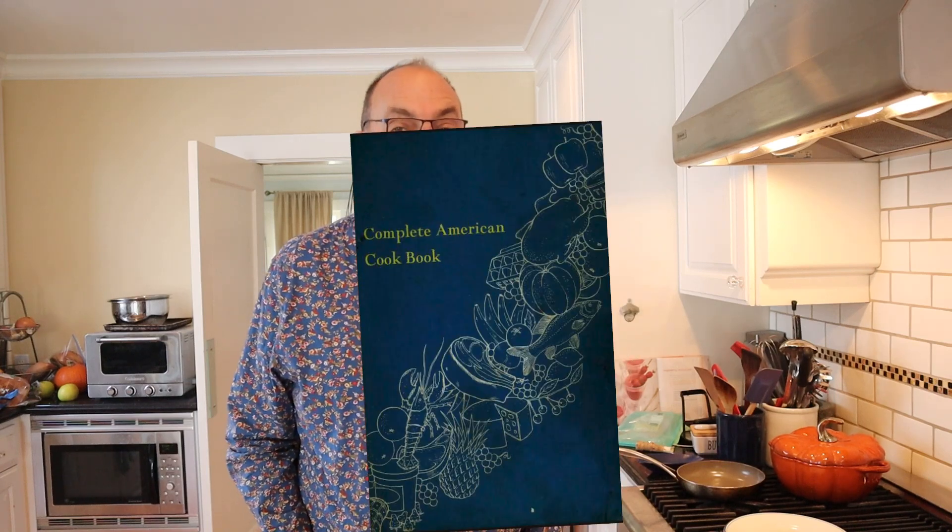Welcome to Sandwiches of History. Today, from the Complete American Cookbook of 1957, we're going to be making the ham and egg sandwich. And while that sounds straightforward...